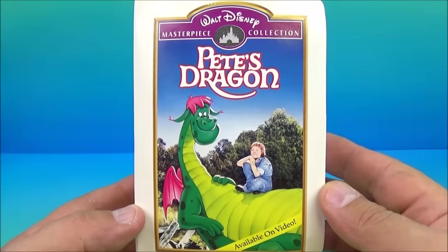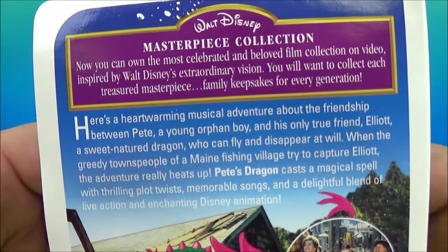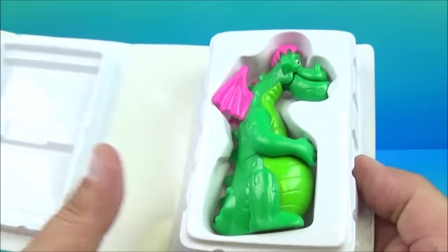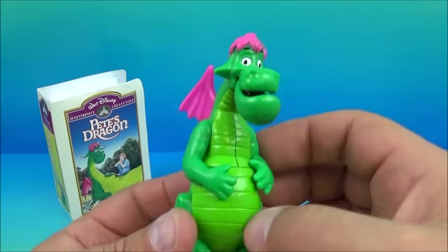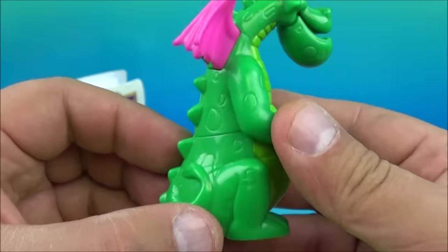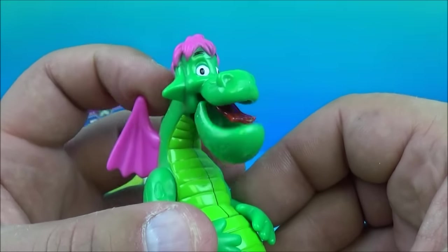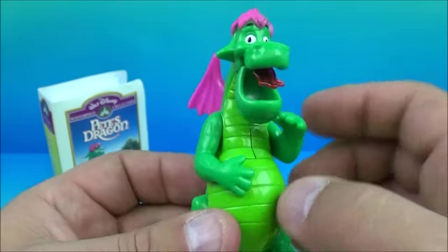Next up at number three is Pete's Dragon, one of my all-time favorite childhood movies. This movie was awesome for its time — you had real live-action people combined with animation. Inside we have Elliot the dragon. He has a gimmick: there's a little lever on his neck, and when you slide it up and down it moves his head. You can also rotate his arms up and down and reposition them any way you'd like. Pete's Dragon.